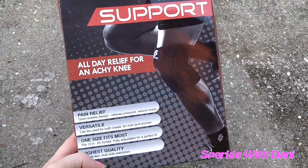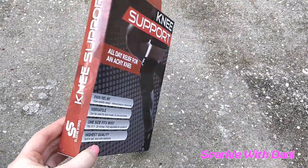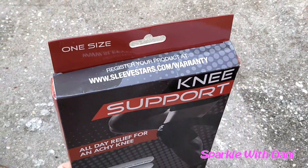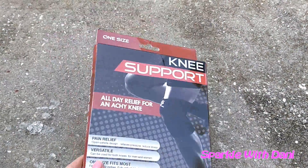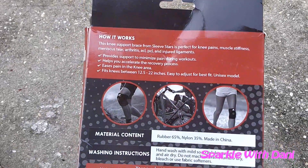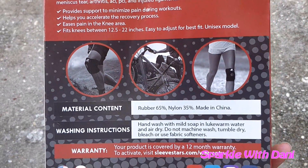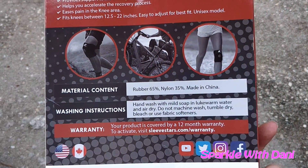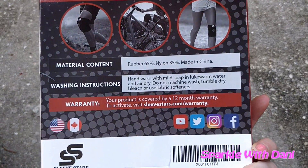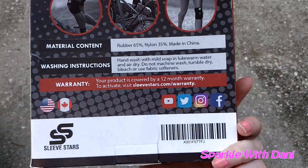It's versatile, it's adjustable, it works for men and women and it's made to last. There's the side and then the top has a website you go to for the warranty. It does have a 12 month warranty on it. There's some little information about it and some pictures. It's rubber with a little bit of nylon, made in China. You're supposed to hand wash it with mild soap and lukewarm water and air dry.